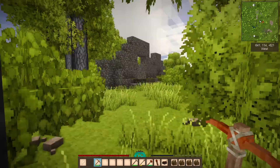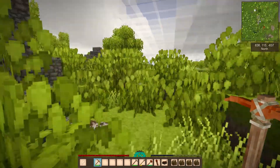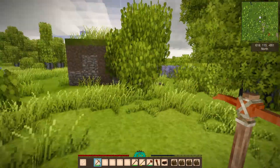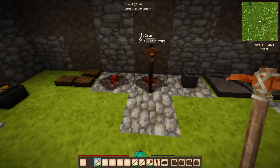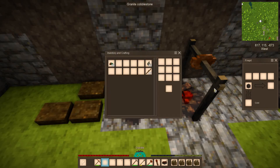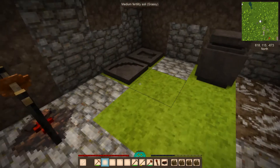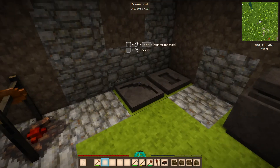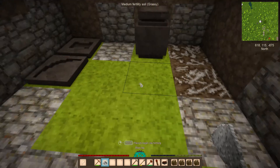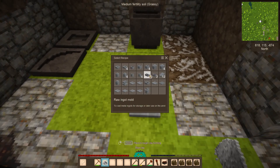Take the copper nuggets back to the crucible, reheat, and smelt them into copper to make whatever you need — more pickaxes, hammers, or other items. As you can see, this batch will make 300 units of copper ingots — enough for another hammer and another pickaxe with some left over. You get ingot molds by working with clay, and you can make one or two at a time, each holding 100 ore.